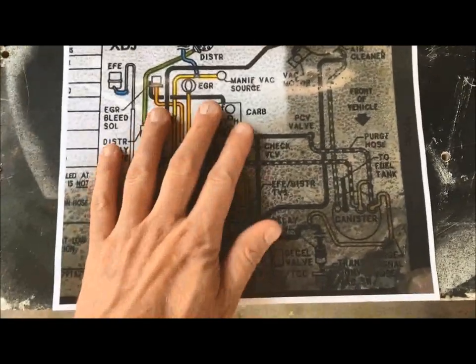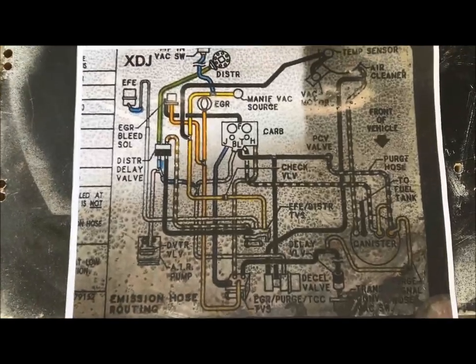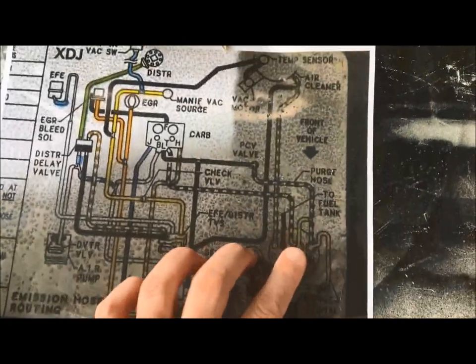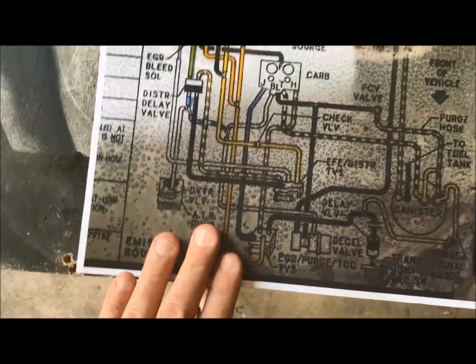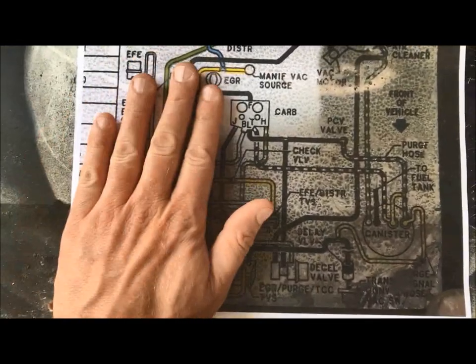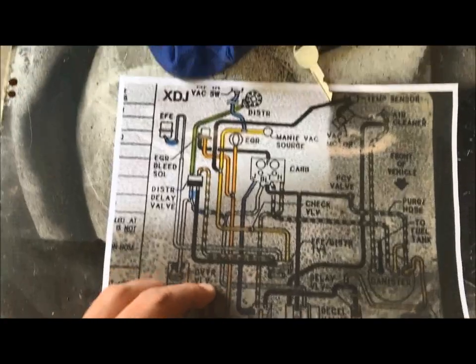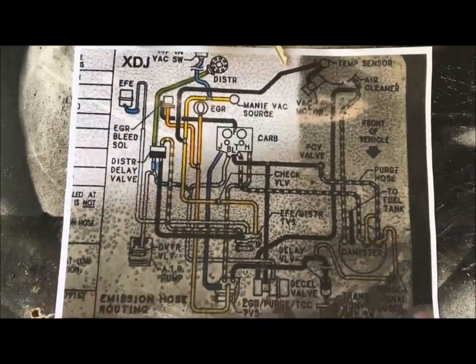As in my first video, if you're trying to figure out your vacuum system in whatever vehicle you're researching or trying to put back together, I highly recommend printing out a picture of the actual vacuum system, which you can hopefully find online or in the engine bay. Mine still has it. We've already done all the lines from the canister out, so this video will cover the rest. It's a pretty complex system with basically everything you can imagine, including cruise control.